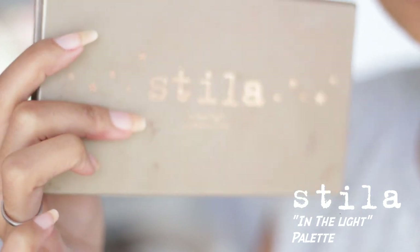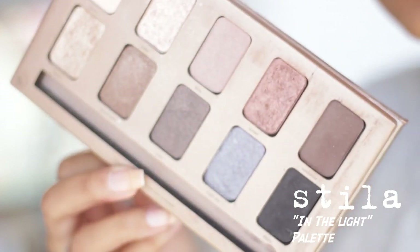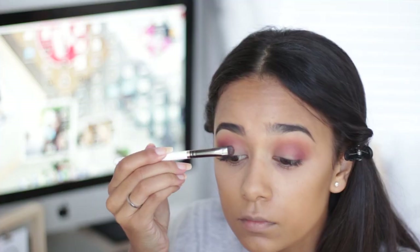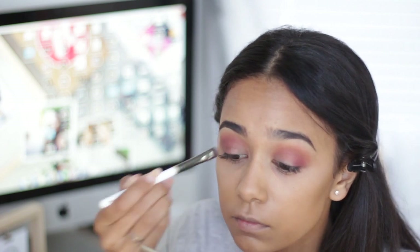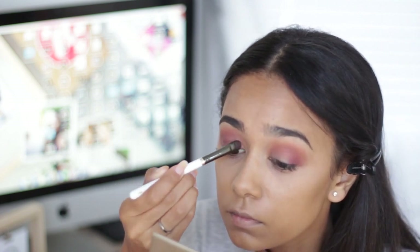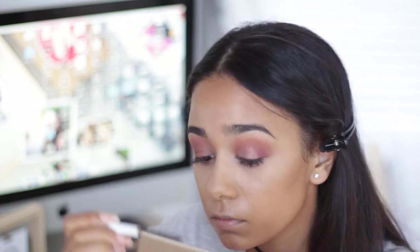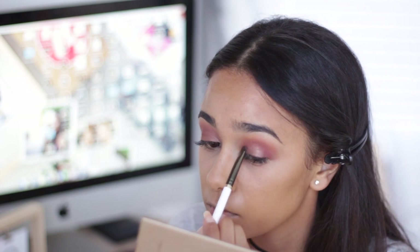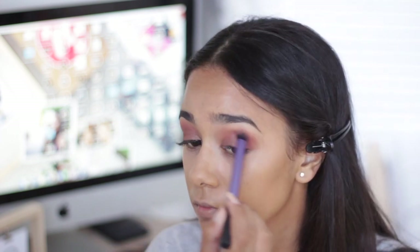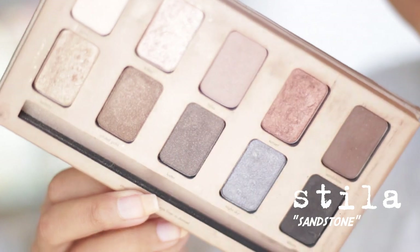I'm going in with my Steeler in the Light palette - look how beautiful all of these colors are. I'm going into the shade 'Sunset,' which is a beautiful coppery, burnt kind of shadow but very shimmery and very pigmented. I'm applying this with a flat brush from MAC. Because it's so pigmented and buttery, I'm not applying that much to the lid. Look how well that eyeshadow blends with the two shades from my Freedom System palette - I have been obsessed with this eye look. I'm buffing and blending everything, making sure there are no harsh lines.